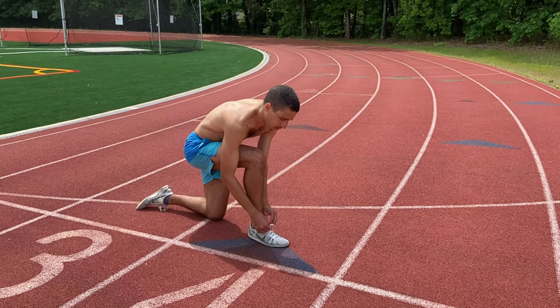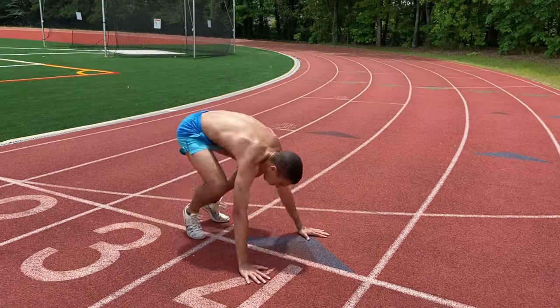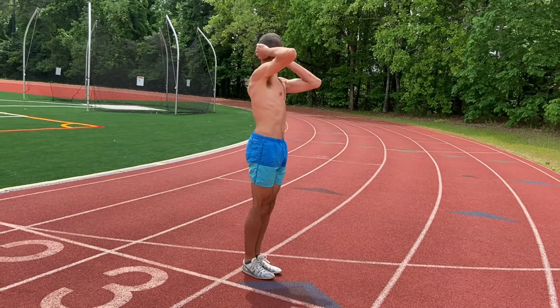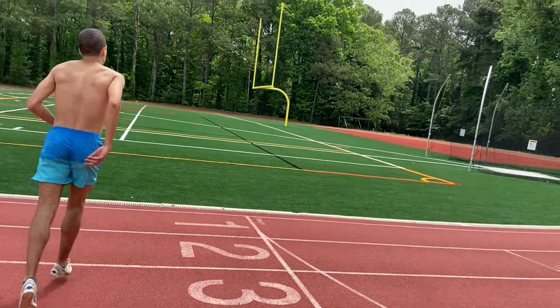I can't remember if these are cross-country spikes or track spikes, but either way they're meant for distance races — like 5,000 meters, 8,000 meters, 10,000 meters. Definitely not 400 meters. But hey, it's better than what I was wearing on Wednesday — I was wearing shoes that weren't even meant for running.